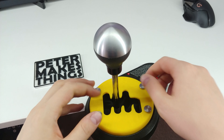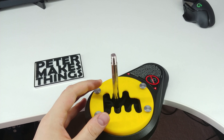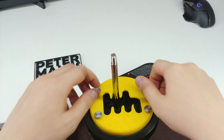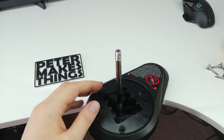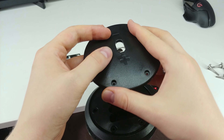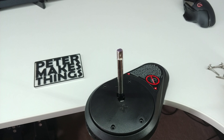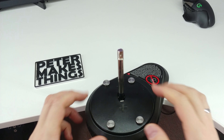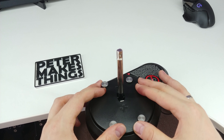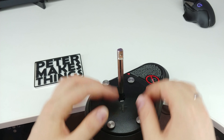Now let's switch to the sequential. So first take off the knob and remove the screws. Take off the plate. Put the sequential plate back in place. Put the screws back. Again, align to your liking — I guess that would be fine. And just lock it in place.